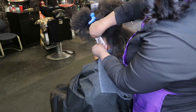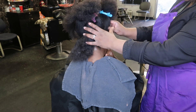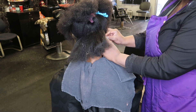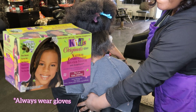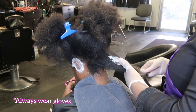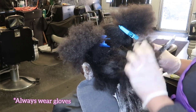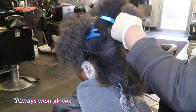After basing, I go ahead and put the ear protectors on — I put these on for any chemical service, whether it be relaxer or color. They'll be listed in the description box below. I'm using Originals Olive Oil children's relaxer. I have mixed it, and if you're going to use this relaxer make sure you read the instructions. I'd rather you go to a professional, but I am showing you how I do it.